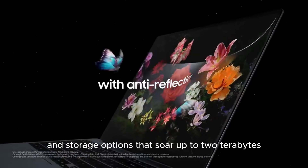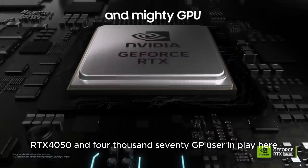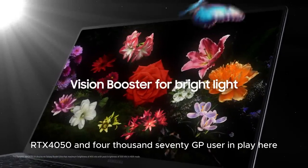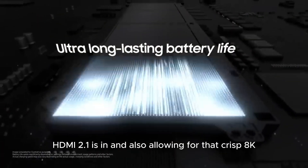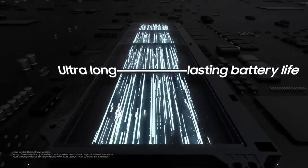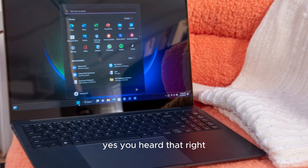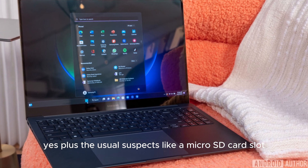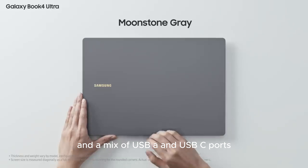Storage options soar up to 2 terabytes. Gamers and creators, get ready: Nvidia RTX 4050 and 4070 GPUs are in play here. For pixel peepers, HDMI 2.1 is in, allowing for crisp 8K 60Hz and 5K 120Hz output. There's also a micro SD card slot — though a full-size one would have been preferred — along with a mix of USB-A and USB-C ports.